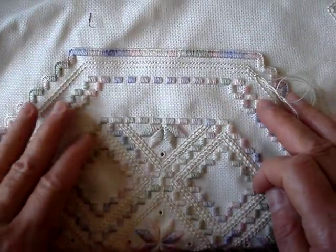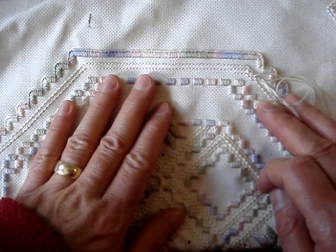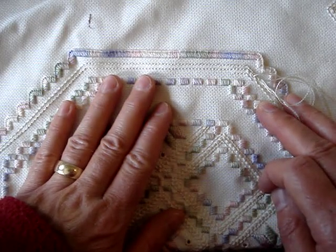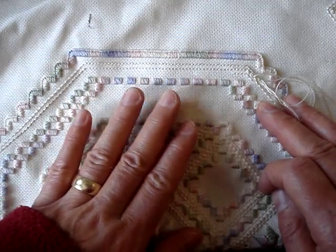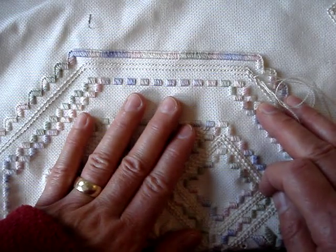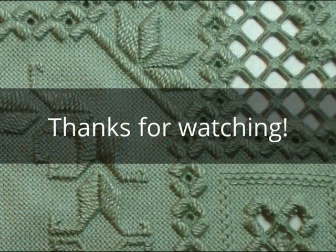So do the entire surround in a double cable stitch, and our next lesson will be cutting — so that'll be a lot of fun. Thanks so much once again for watching, and we'll see you next time. Bye-bye.